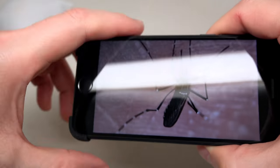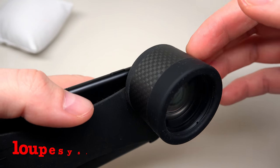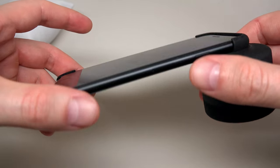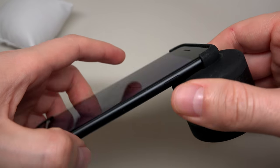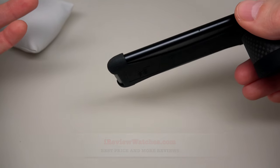OK guys, that's it. If you want to buy this lens, just click the link in the comments section and buy it. Thank you for watching — please subscribe to our YouTube channel for more reviews, and visit our website ireviewwatches.com for many watch reviews. See you next time!